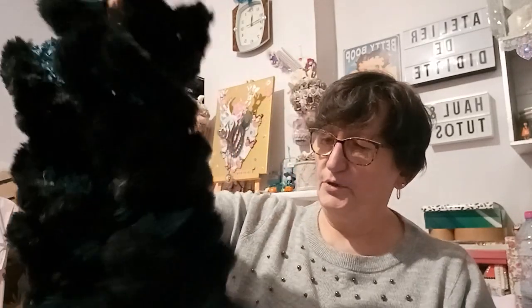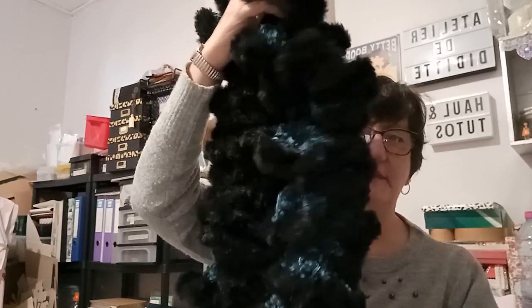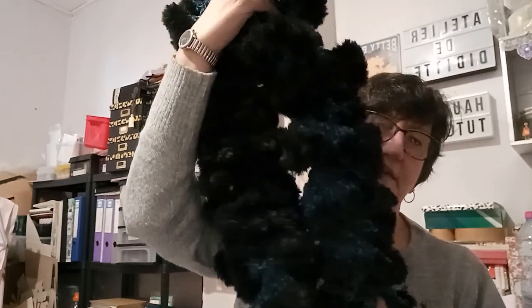Vous marquez sous en commentaire le petit bonjour, le petit bisou et « je participe », et je vous ferai gagner cette petite écharpe que je vous enverrai par le biais de Mondial Relais. Si vous avez un Mondial Relais c'est mieux, sinon je le ferai par la poste. Mondial Relais c'est moins cher.